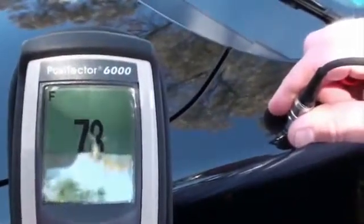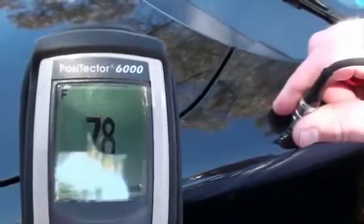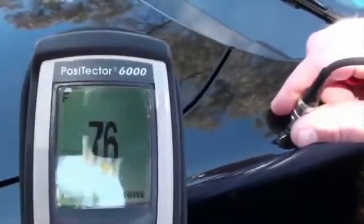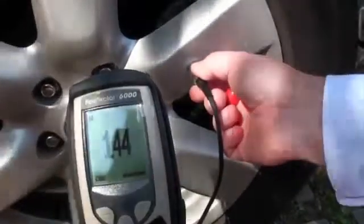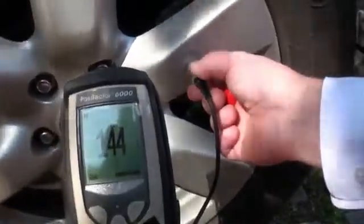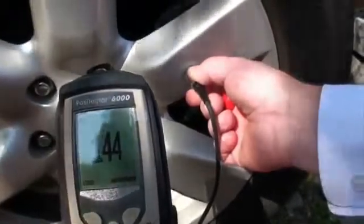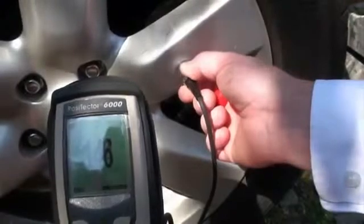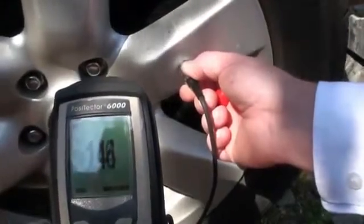It's a few microns thicker there — that's 78 microns. You can also see how fast the instrument measures. If we go across now to one of the wheels, we're testing a powder coating on an aluminium substrate, so you can see that it works equally well on ferrous and non-ferrous metals.